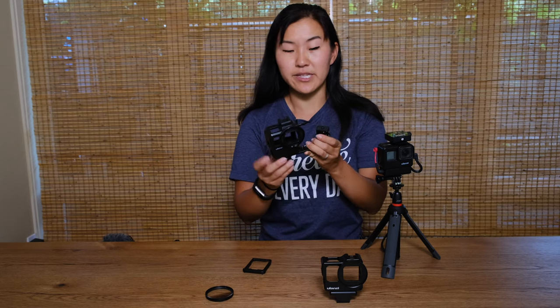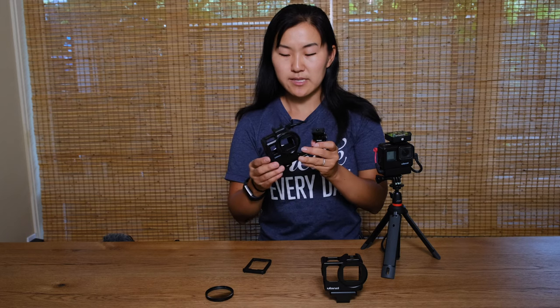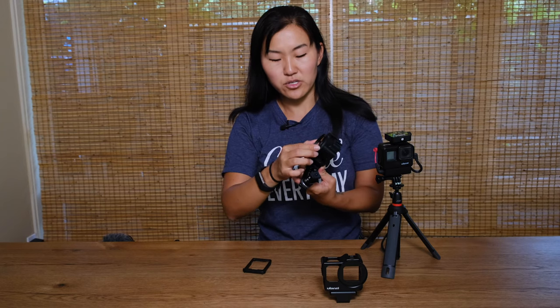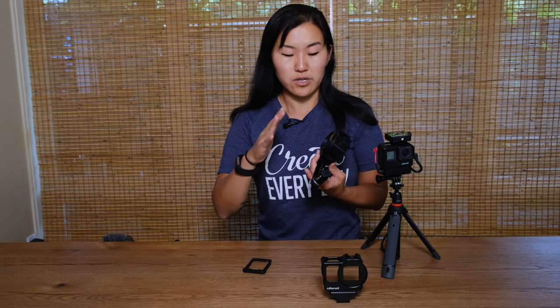This was the Ulanzi V2 GoPro vlogging cage, but a few months later they came out with the V2 Pro. This is a different Ulanzi cage — it's not that much different from the original V2 but it has a few really major improvements. One is that there is now a filter thread up front for mounting filters such as this graduated ND filter. This thread will fit any 52 millimeter lens filters that are out there.